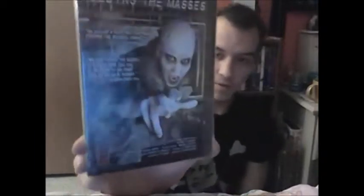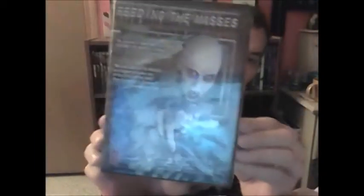The next one I got is this crazy looking film. I don't really know too much about it besides that it's from Shock-O-Rama Cinema and was screenplayed by Trent Haaga, who is a very awesome independent filmmaker, writer, and actor. He's been in a bunch of Troma stuff, and he directed that movie I just did a review on called Chop — it's a very good film. This one's called Feeding the Masses. It looks pretty crazy — definitely gonna check this one out too.